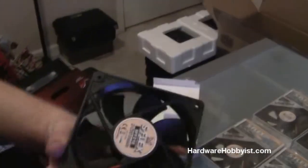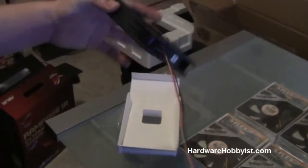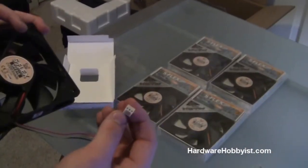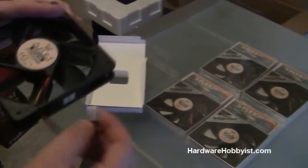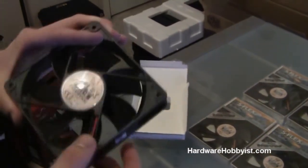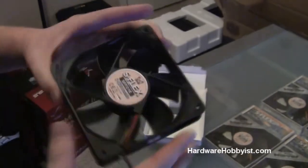And here's the fan itself. It has a standard-length cable — it's not very long. What I like to do is buy an extension that can plug into one 3-pin slot on the motherboard and then have branches that go to like four different fans. That makes it really easy to cable manage as well because you have extra cable length.